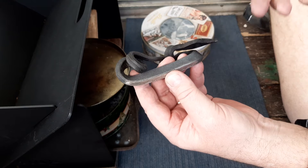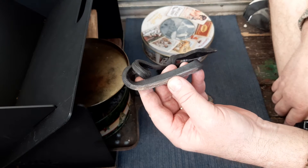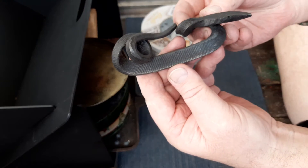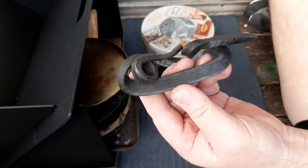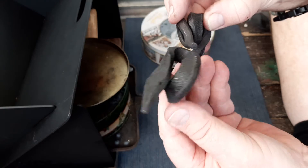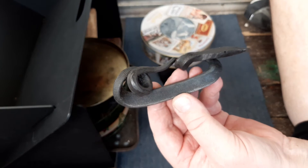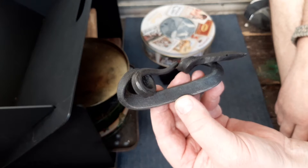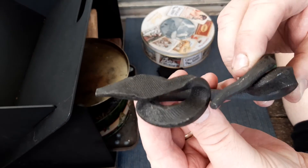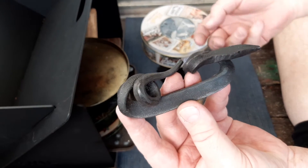A couple of weeks ago I commissioned it, and then eventually he said it was made. I was going to get it posted but I was that excited I went over and picked it up and got it today. To say I was happy with it is an understatement — it's a fantastic piece, a very unusual striker, exactly what I was after. Just fantastic, really nice bloke to talk to too. He showed me his forge — really interesting time. This is the striker, we're calling it the Taipan, made out of an old file. It strikes really well.